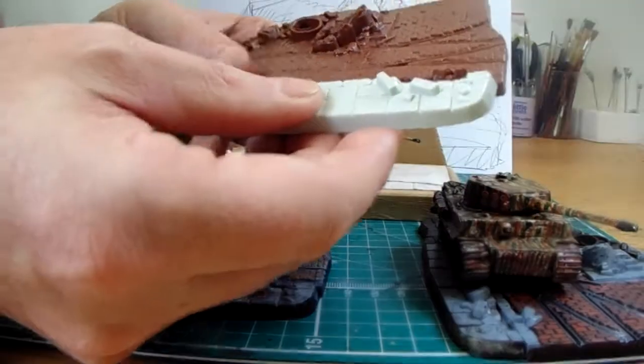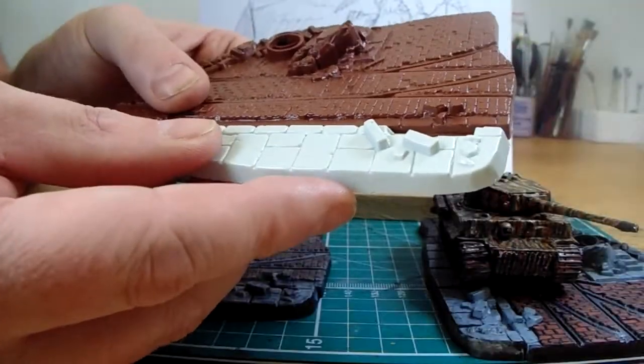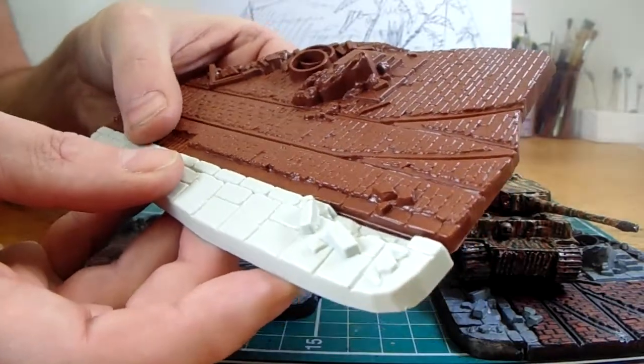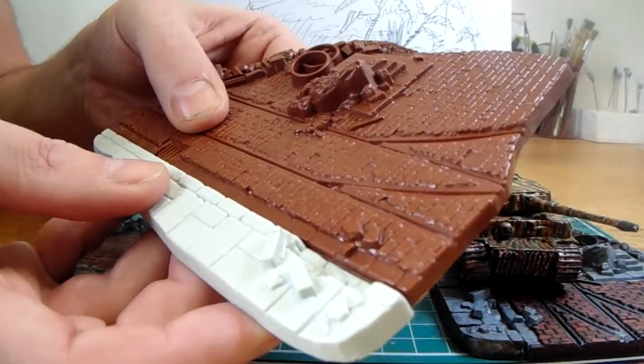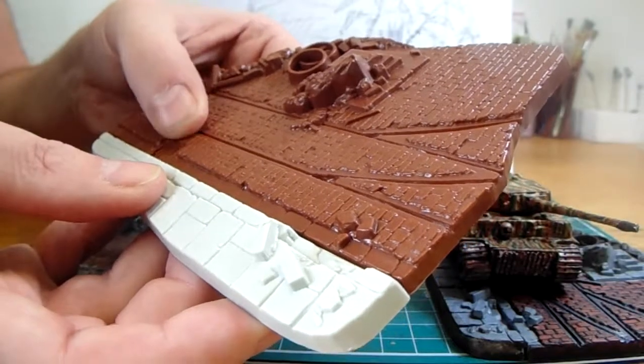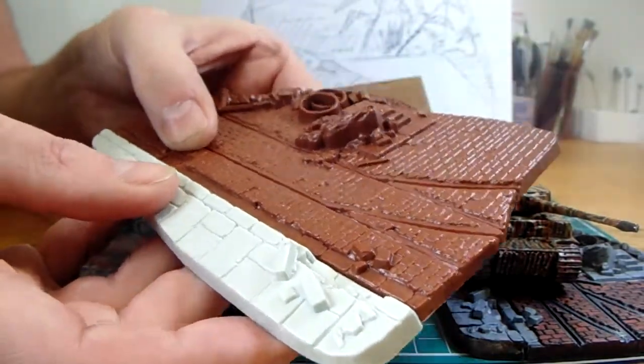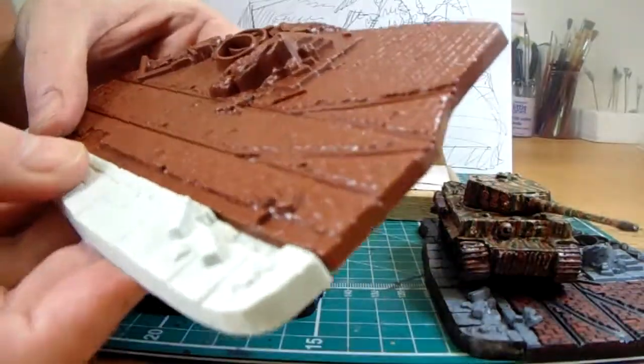So that's the basic diorama. It came in two parts. You glue that pavement section on there next to the train and the tramlines, all the brickwork there on the road surface and on the tramline surface. So that's what you basically do — just glue that together.